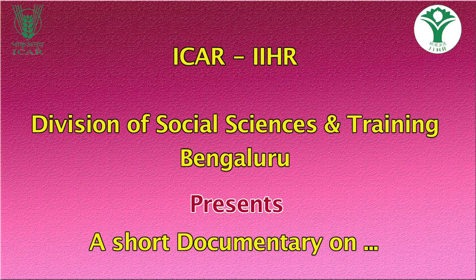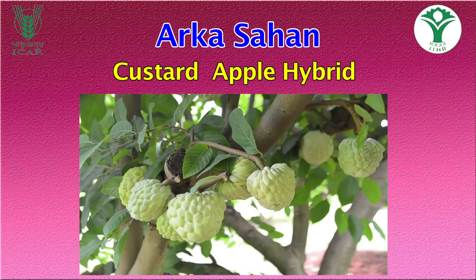ICAR-IIHR Arka-Sahan, a new custard apple hybrid.